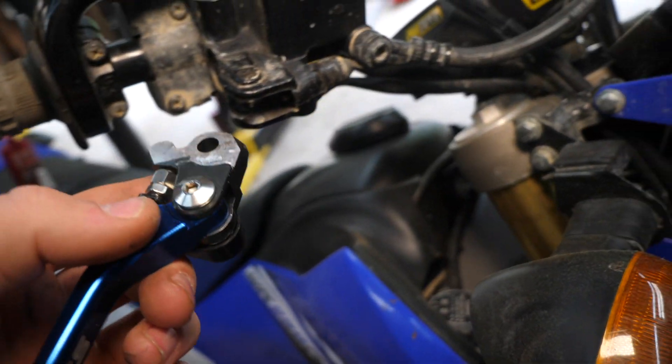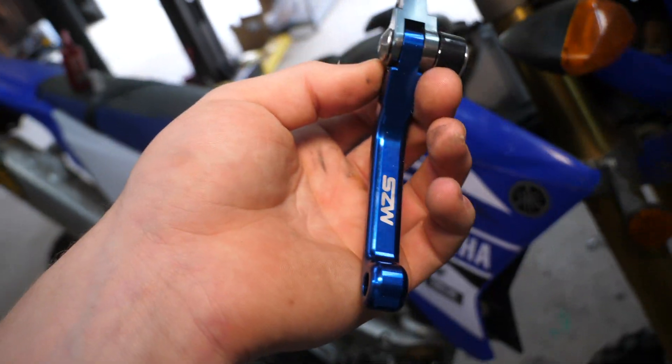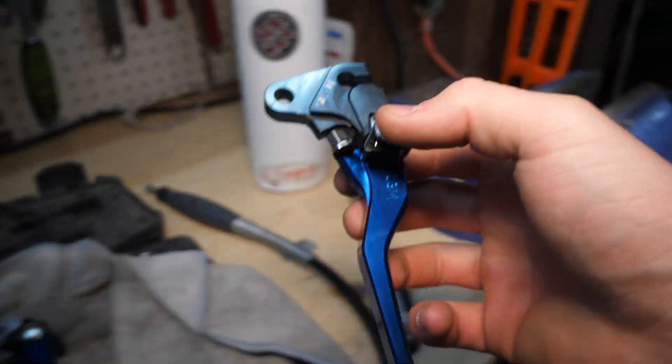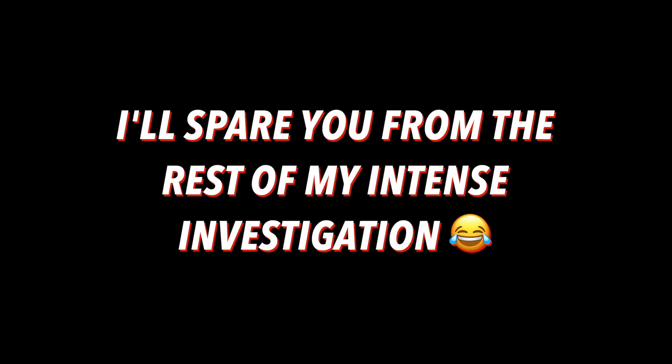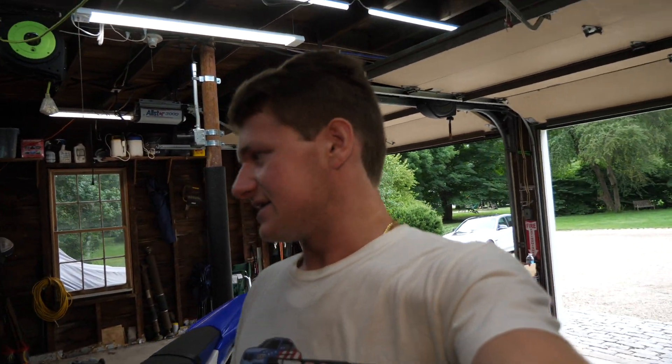So with our thread locker on — oh no, it doesn't fit. Five minutes of grinding later and it still doesn't fit right. I noticed this is not the correct lever. There must have been a packaging problem. I did receive the correct clutch lever though. Guys, we're now back — and I've realized I'm a dumbass. I actually ordered WR250X levers instead of WR250R levers.